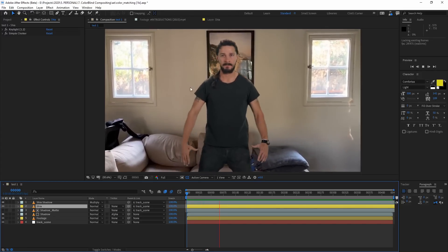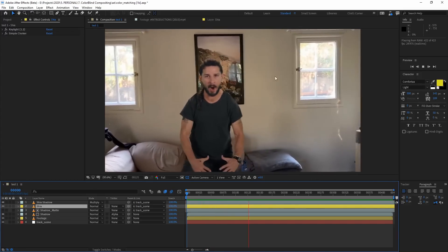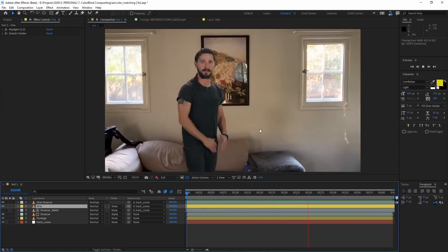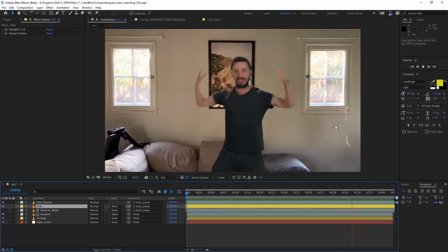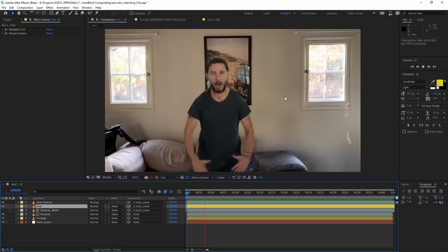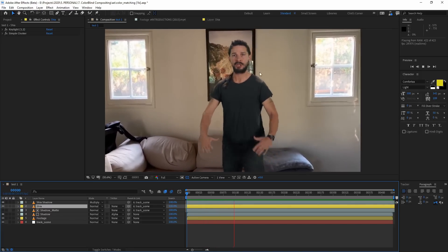All right, so we got Shia LaBeouf in my living room. You guys have seen the footage before — it's green screen footage, so I pulled the key. I tracked him into the living room, and I even added a little shadow on the back wall here. But we're here to color match him to the actual footage.